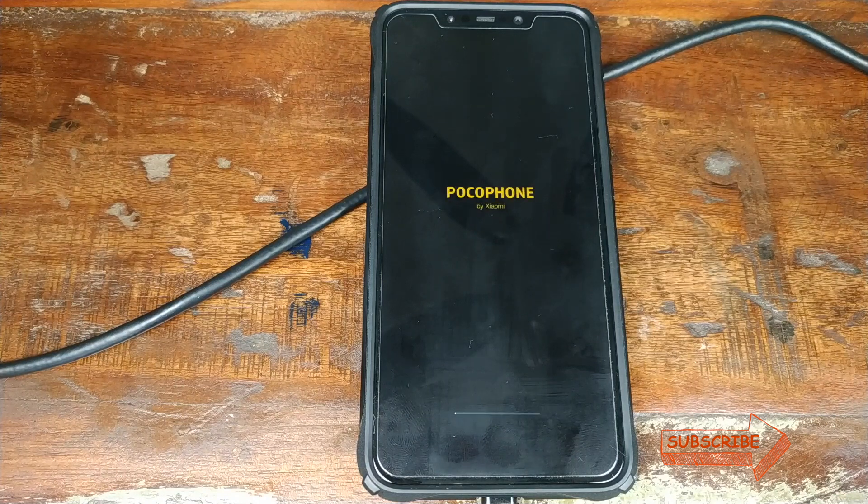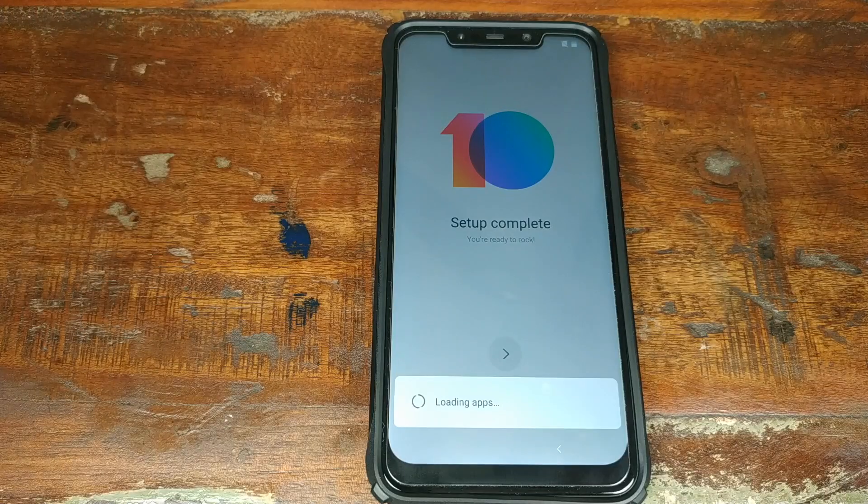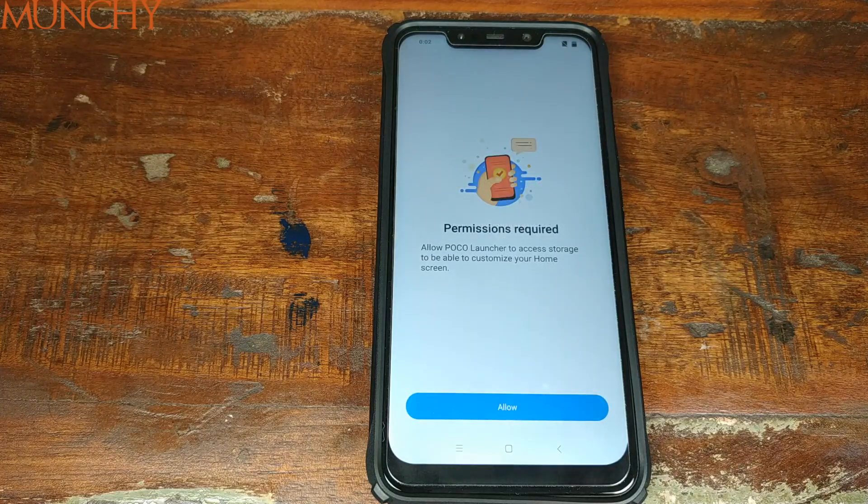The Xiaomi Poco F1 just rebooted and erased everything, performing another factory reset. The 'Unlocked' sign on the bottom of the phone is no longer there, which means we have successfully locked the bootloader on the Xiaomi Poco F1. That's it for this video — I hope it helped. Likes, shares, and subscribes are appreciated; feedback and comments are more than welcome. See you next time.